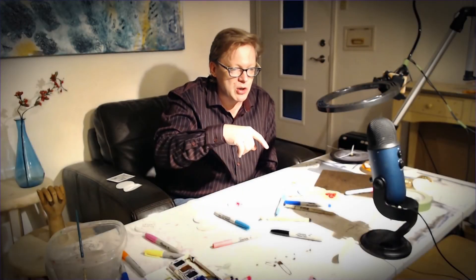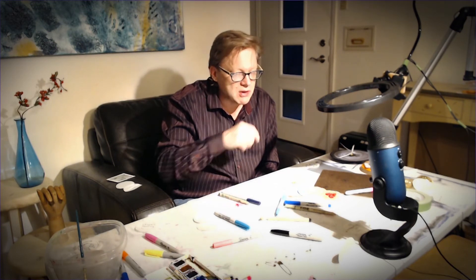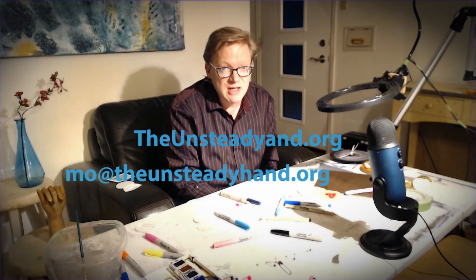I'm going to talk a little bit about ghosts and watercolor backgrounds, then we'll wrap up. I'll put lots of examples on the website — that's theunsteadyhand.org. My email is mo, M-O, at theunsteadyhand.org.